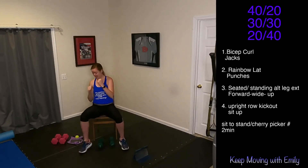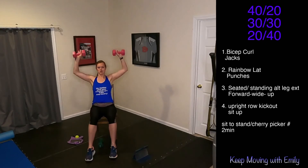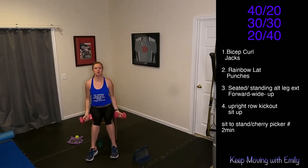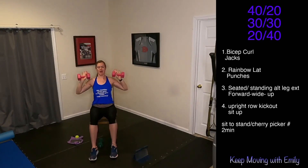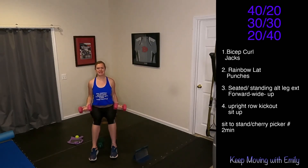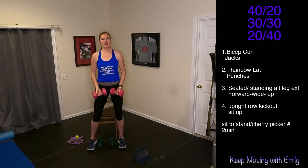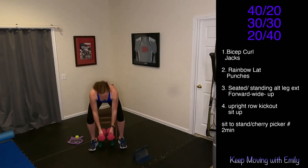Let's go, bring it up. Feel it in those shoulders — nice slow control. We got 15 seconds and we're going into those crunches. Keep alternating between that standing and seated version. Drop those weights.